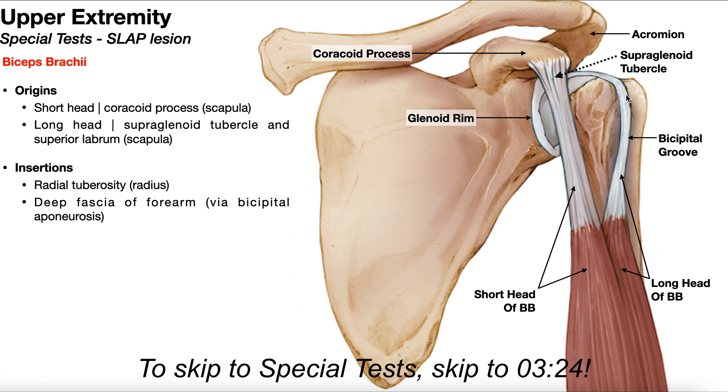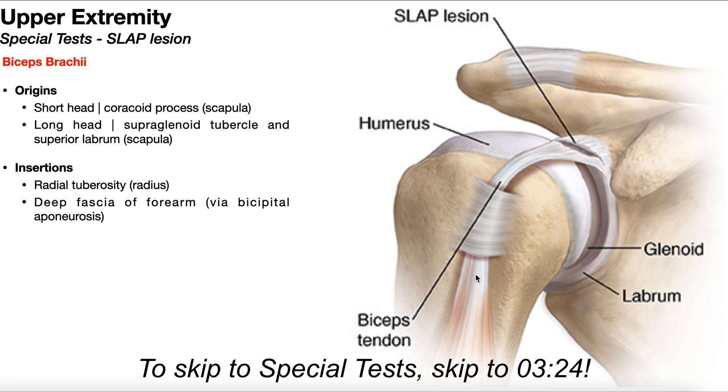This long head of the biceps tendon also has an origin on the superior labrum. Here's another view of the long head of the biceps tendon, and you can see it as it goes up through the bicipital groove towards the supraglenoid tubercle. Right here you see an unlabeled ligament called the transverse humeral ligament, which spans between the greater tubercle laterally and the lesser tubercle anteriorly. This ligament actually creates a tunnel through which the long head of the biceps tendon travels superiorly, holding the tendon in place and preventing it from bowing. Then as this tendon goes across, you can see it attaching on the supraglenoid tubercle and also on the superior labrum.